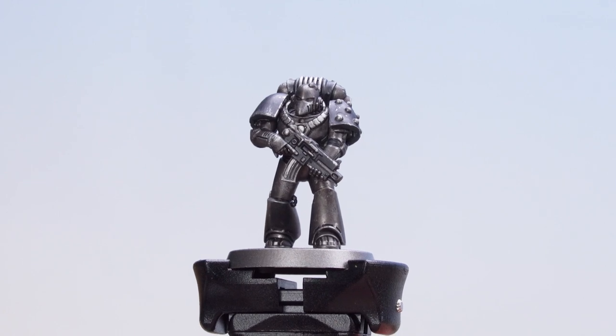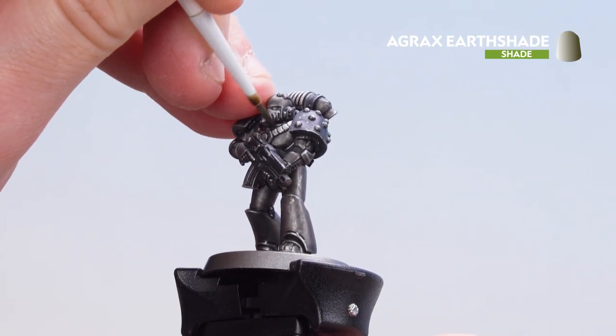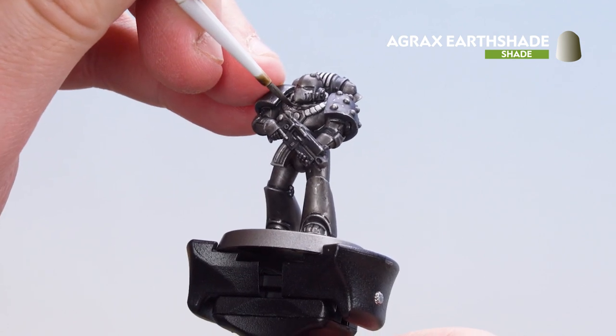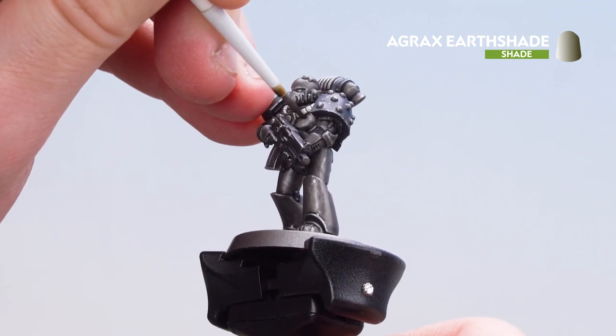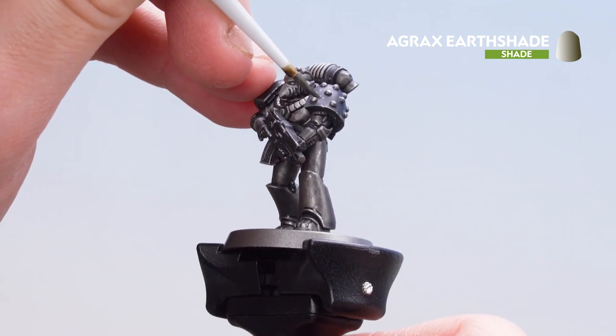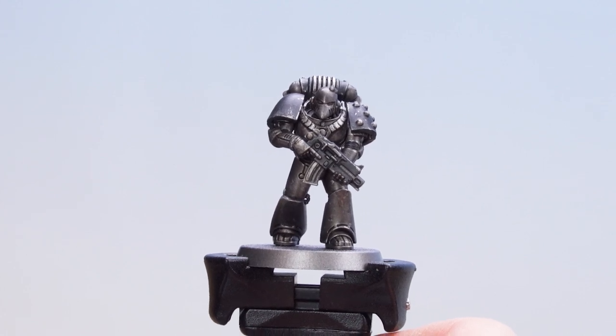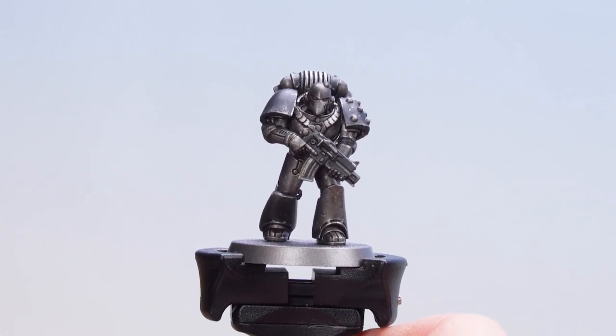Now that we've added some extra chipping using a small layer brush, we're going to get some Agrax Earthshade and just drop this into some of those deeper recesses, just to make the Iron Hands feel a little bit more oily and battle-worn. The Agrax Earthshade has now dried — you can see it's added a little bit of grime into those recesses. So we're now going to move on to those final colours.